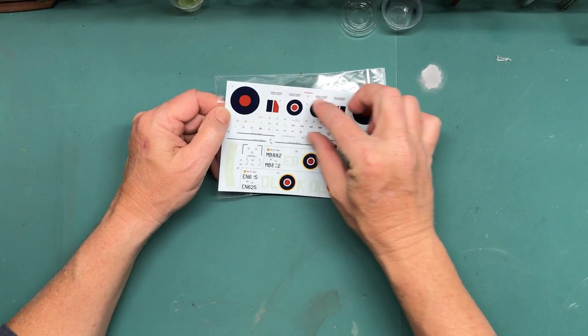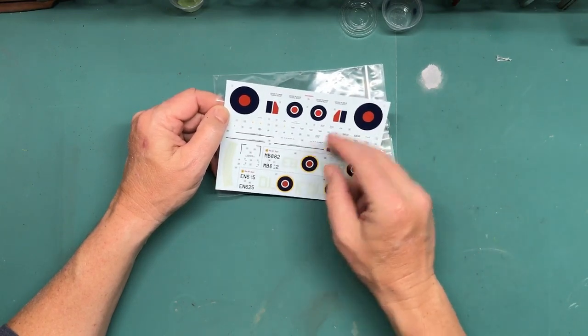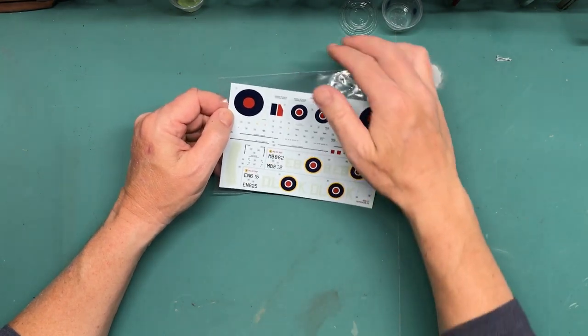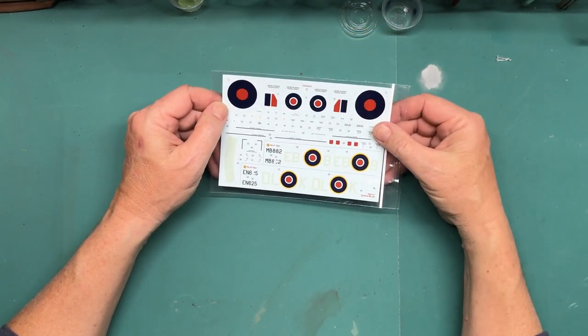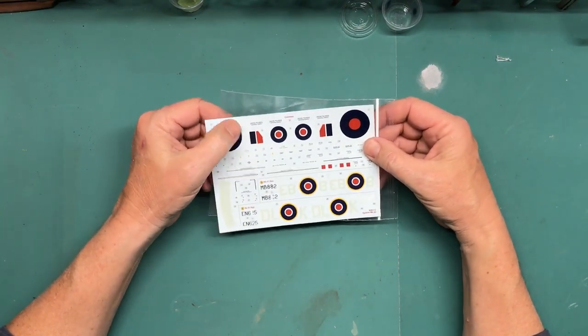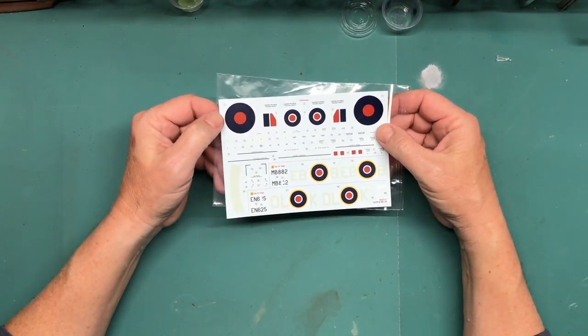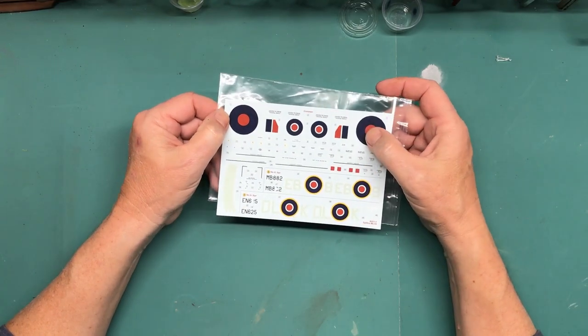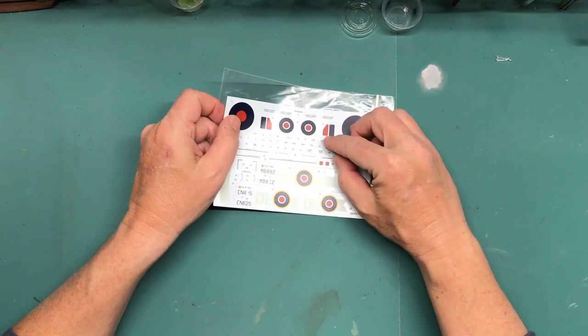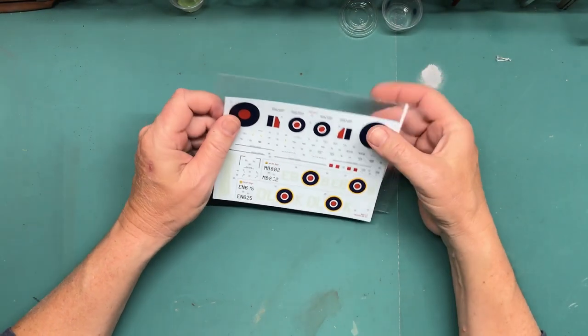These are all the decals that go for both versions, and then these are specific to whichever one a person is doing. They look — I can't really tell — they're cut and printed really close; the carrier film is not very prominent, but we'll see once we get them applied.